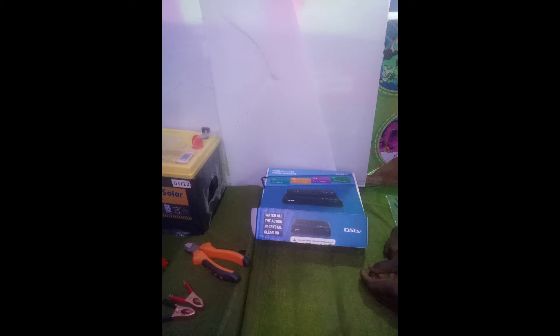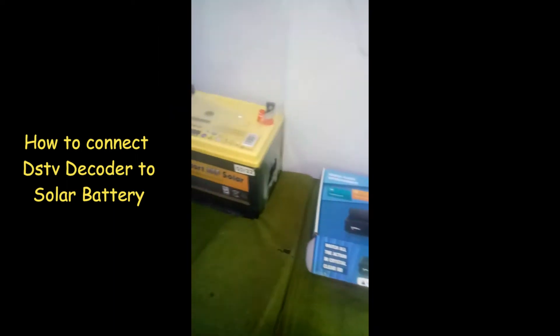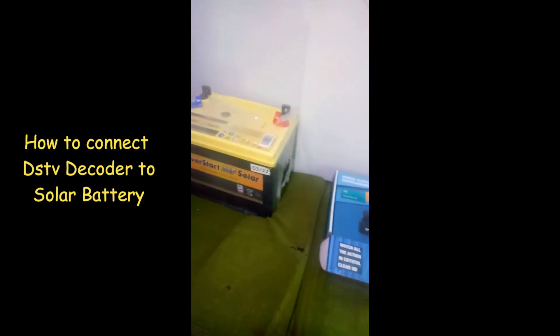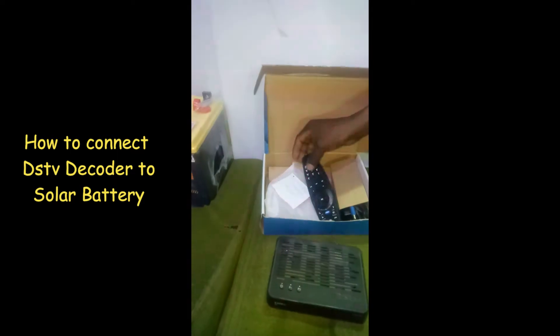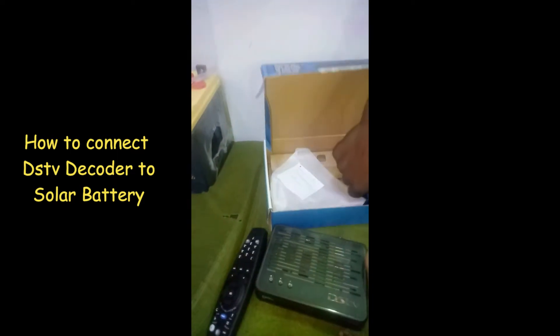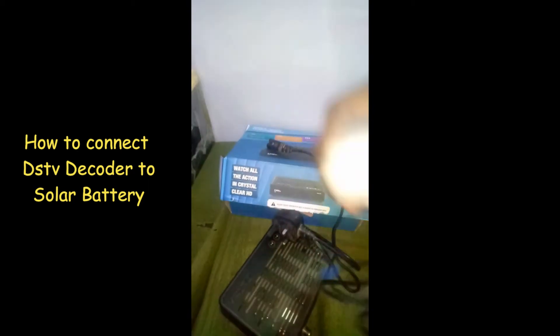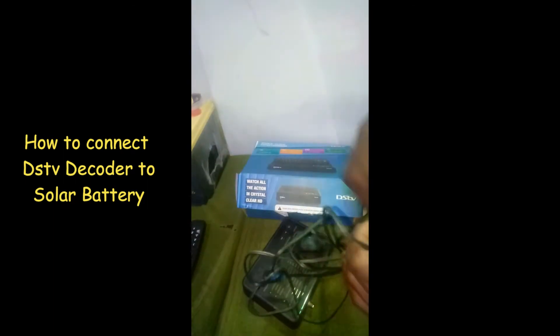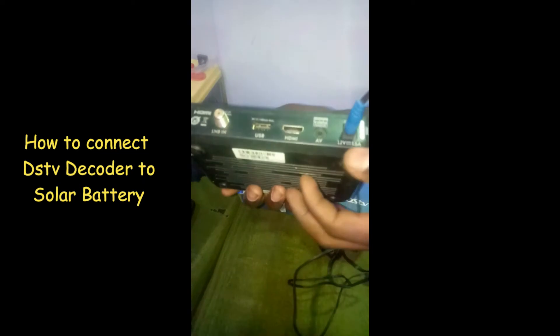There are times when DSTV subscribers miss their favorite programs because of persistent power outages, and other times they find themselves in areas not connected to mains electricity. In case you are one of them, don't worry, because I'm going to show you how you can easily convert your DSTV decoder so that it can use a solar battery.